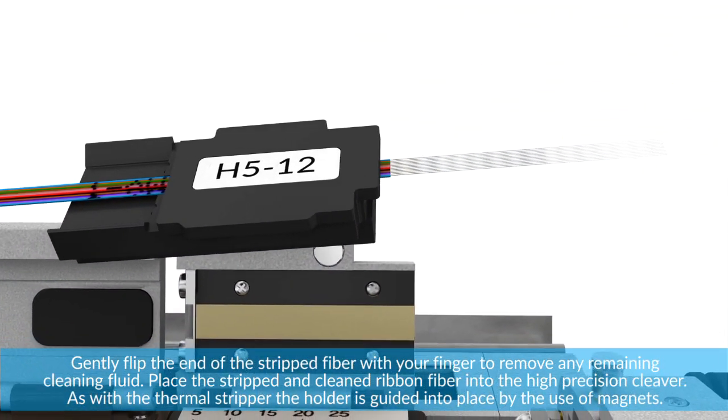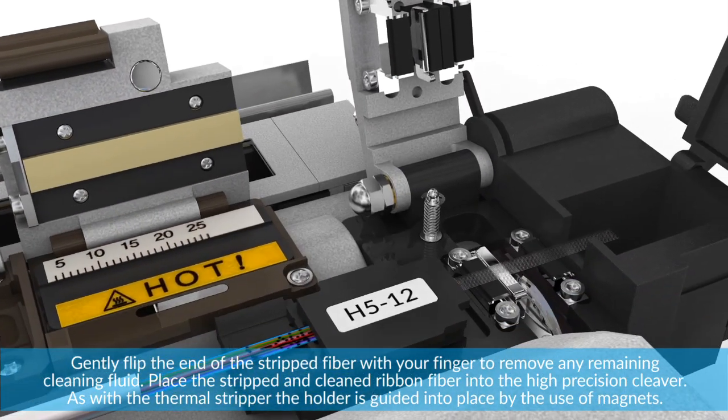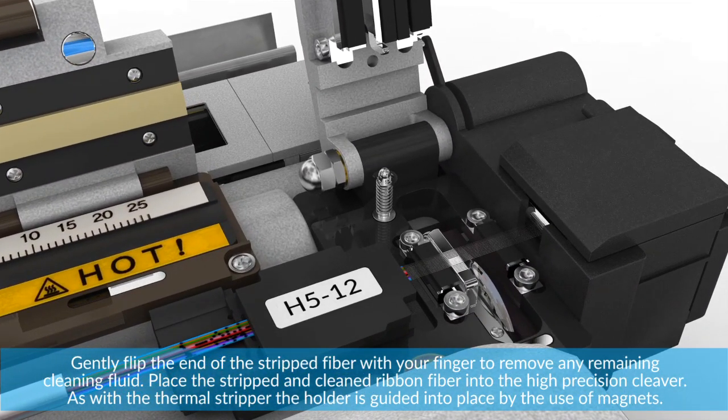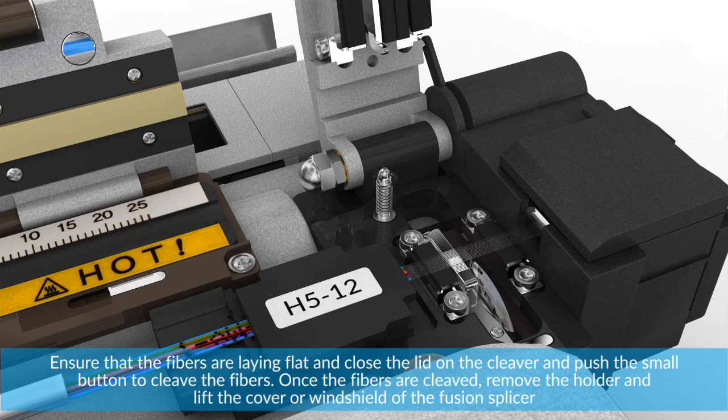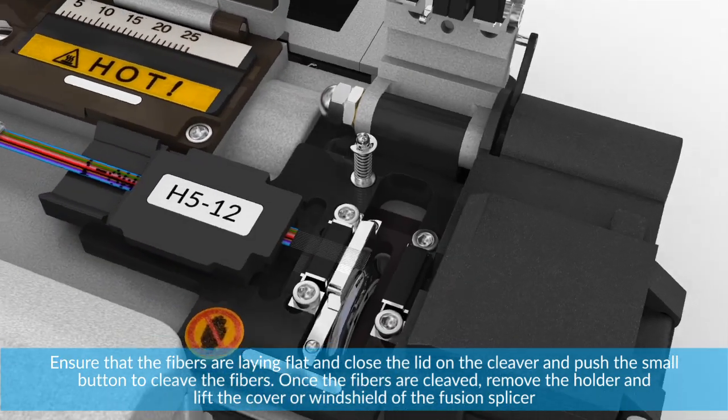Place the stripped and cleaned fiber into the high precision cleaver. As with the thermal stripper, the holder is guided into place by the use of magnets. Ensure that the fibers are lying flat, then close the lid on the cleaver and push the small button to cleave the fibers.